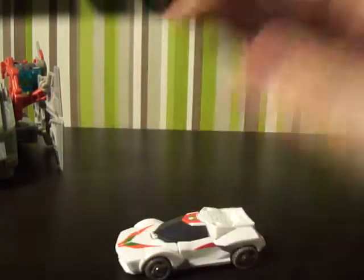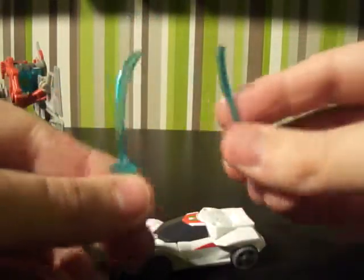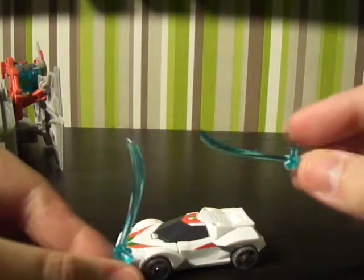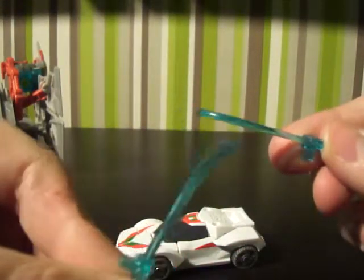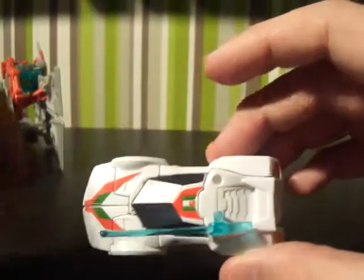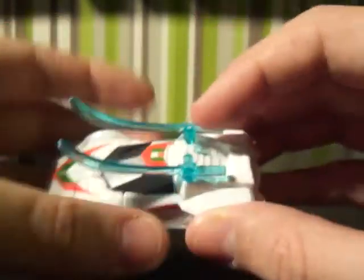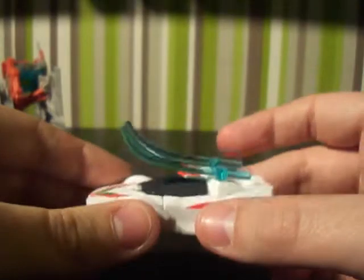Wheeljack doesn't just come with a ship — he also comes with his signature weapons, which are two blue clear swords. They're not sharp, they're really smooth. He has pegs on the top of his car which you can peg these swords into, giving him a sort of armoured car look.